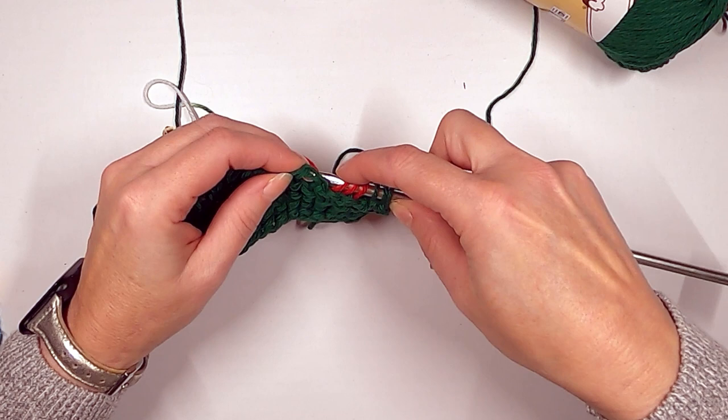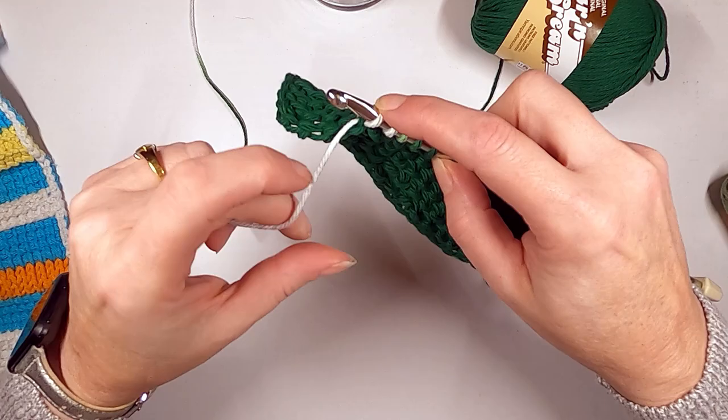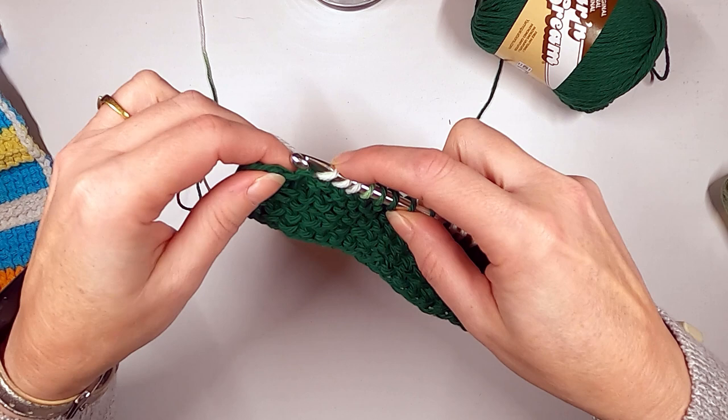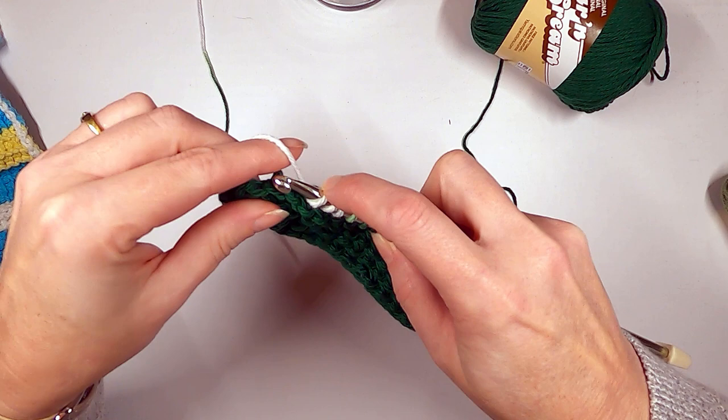Make sure the yarn is on the back side when doing this stitch. When you're doing a purl stitch — which is a different stitch — the yarn has to be up front, and it'll make sense when you do that. You want to make sure the yarn is pulled to the back side and then go in and grab the back of the stitch. You almost just move it over the top of the hook and pull it up.